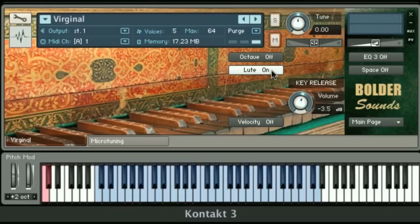Now this is totally artificially created — the Virginal did not have a lute stop. And again, that can be controlled by the key switch down here on the left, which is the C sharp key marked in red. You can turn that on and off as well.